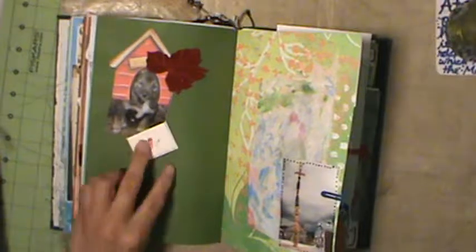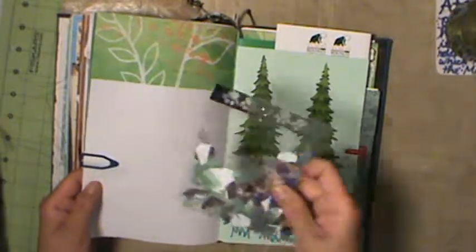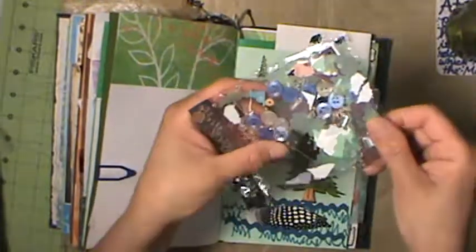An envelope and a card that's velour. I love this shaker - she used plastic pieces, buttons, and beads, and then she stitched it shut. And this is some crafting packaging, so I love that - I'm going to have to use that idea.